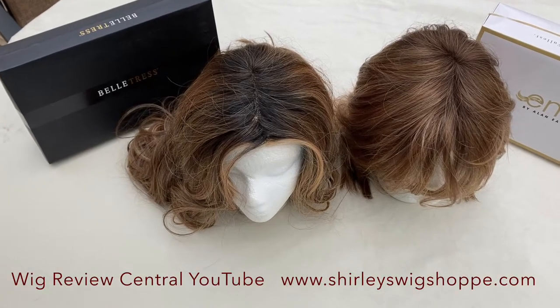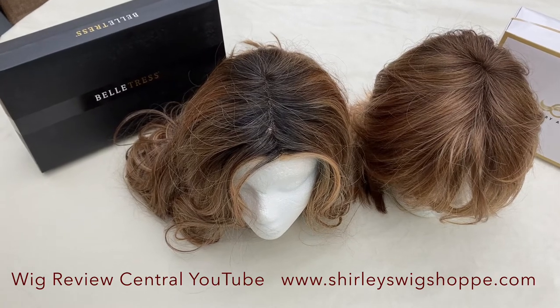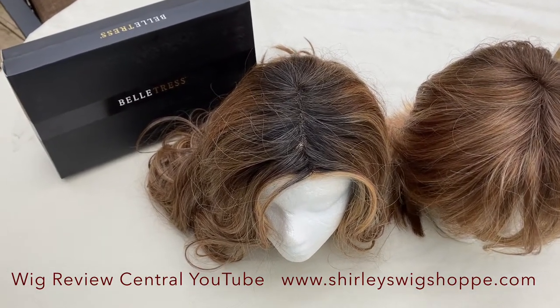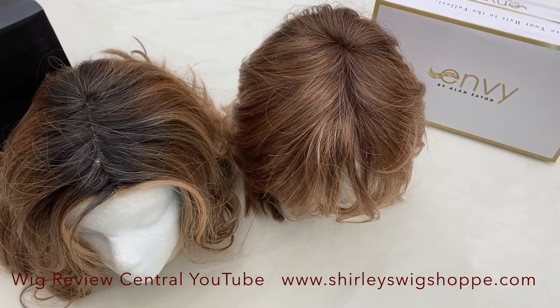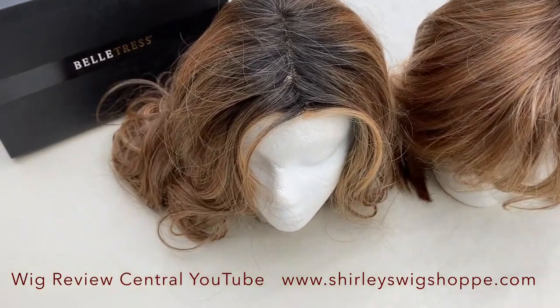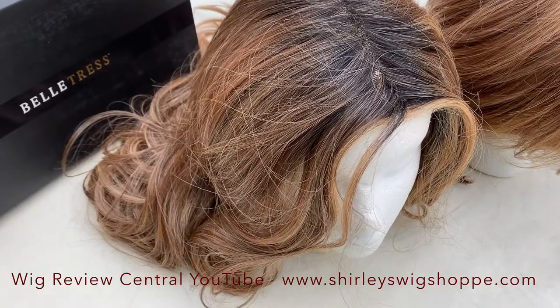Hey everyone, it's Julia with Wig Review Central at Shirley's Wig Shop. I have a quick color comparison between the Beltress color Mocha with Cream and the Envy color Creamed Coffee. A YouTube subscriber requested this color comparison — she wanted to know if these two colors could be worn as sister colors.